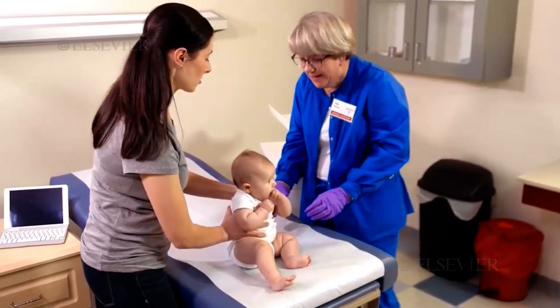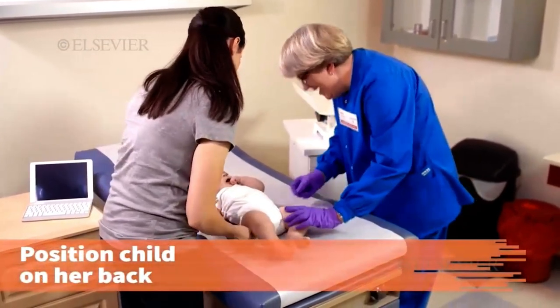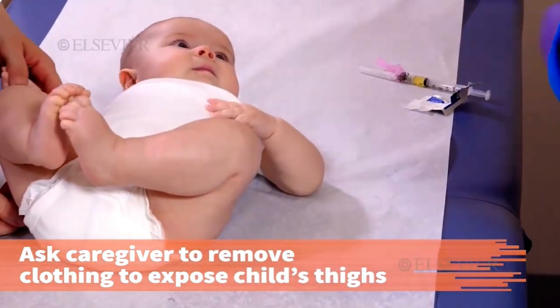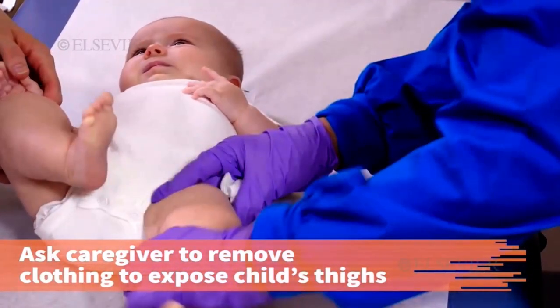Can I have you lay her down for me? Position the child on her back. Ask the caregiver to remove any clothing necessary to expose the child's thighs. It is important to expose the entire vastus lateralis muscle to prevent injury to the child.